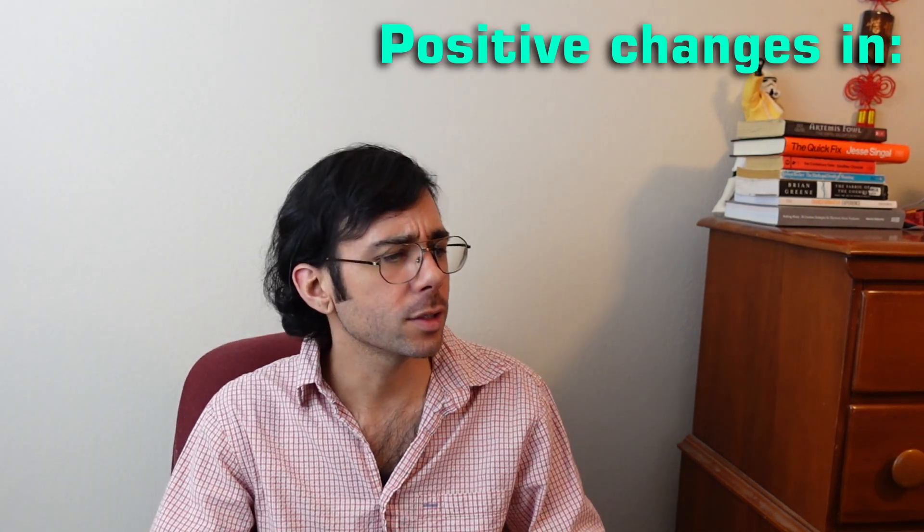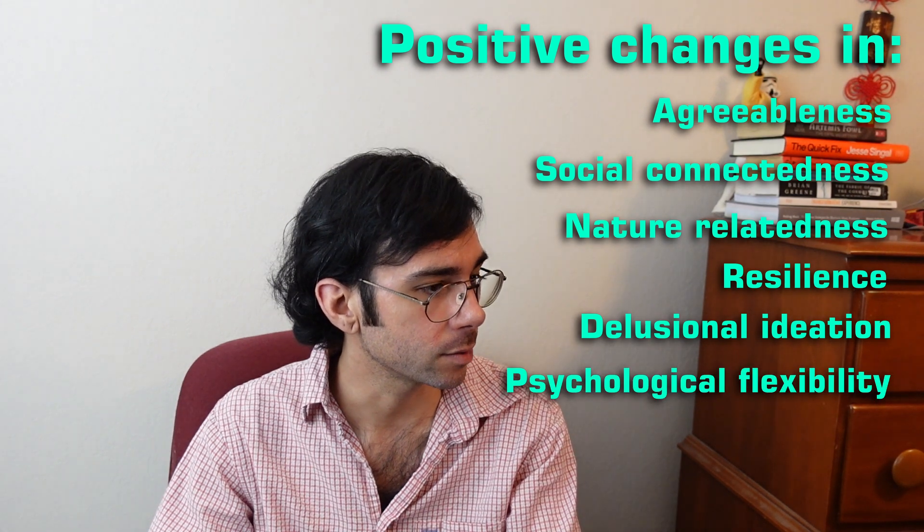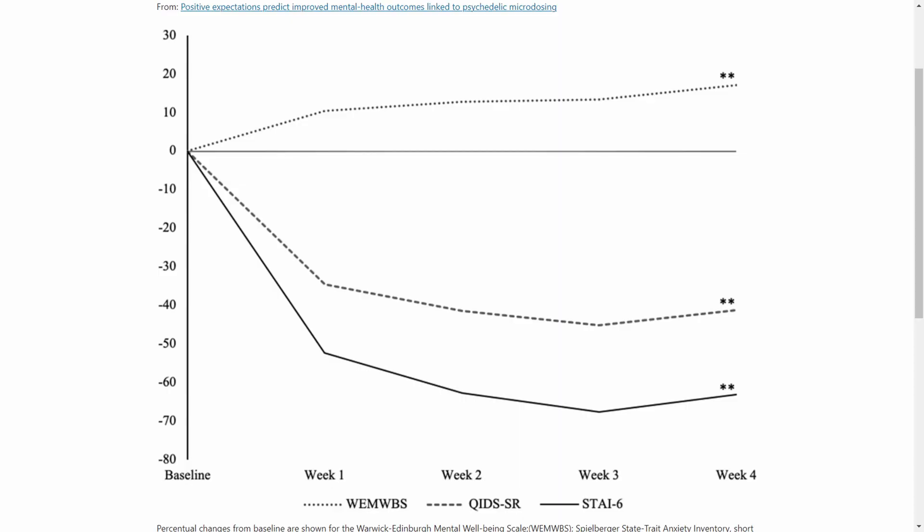Consistent with previous reports and our own hypotheses, positive changes in well-being, depressive symptoms, state anxiety, and emotional stability were observed following four weeks of microdosing. Further, positive changes in agreeableness, social connectedness, nature-relatedness, resilience, delusional ideation, and psychological flexibility were observed in exploratory secondary analysis. Here's a little chart — I'll be throwing up some more of these charts along the way to show how they were tracking this and what progress we actually saw. What this chart shows is increases in measurements provided by the Warwick-Edinburgh mental well-being scale, and decreases in anxiety and depression provided by the inventory of depressive symptomology and the Spielberger state-trait anxiety inventory.